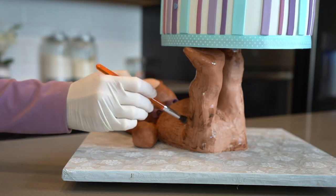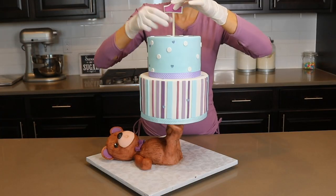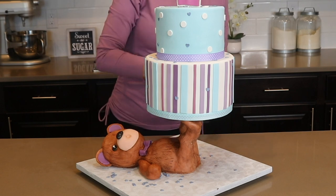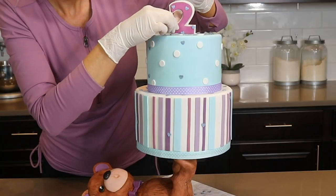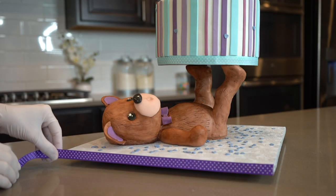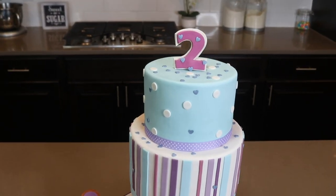I actually think this looks so much better — it looks cuter with two legs holding up the cake. My number 2 topper is going into the cake and then I am also sprinkling some heart sprinkles around the board and I also put some on the number 2 as well. And lastly, I am gluing a purple ribbon to the base. My cute teddy bear cake is complete.